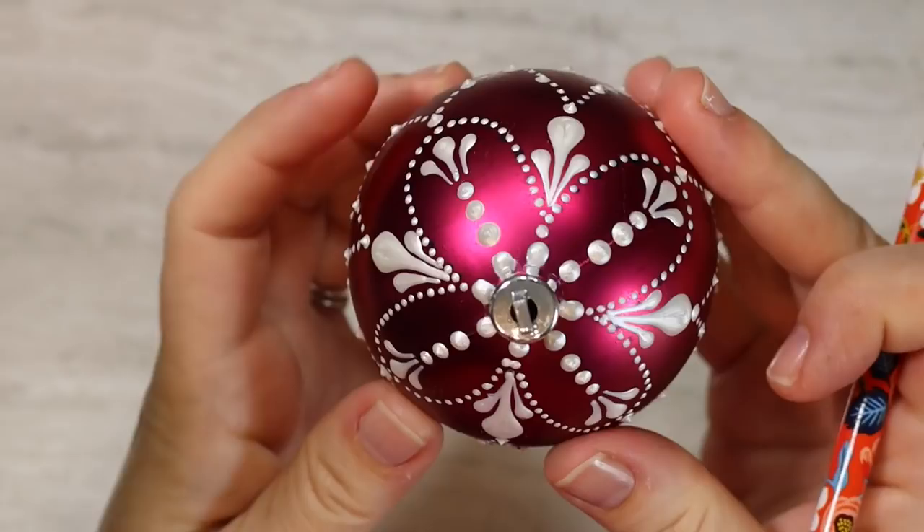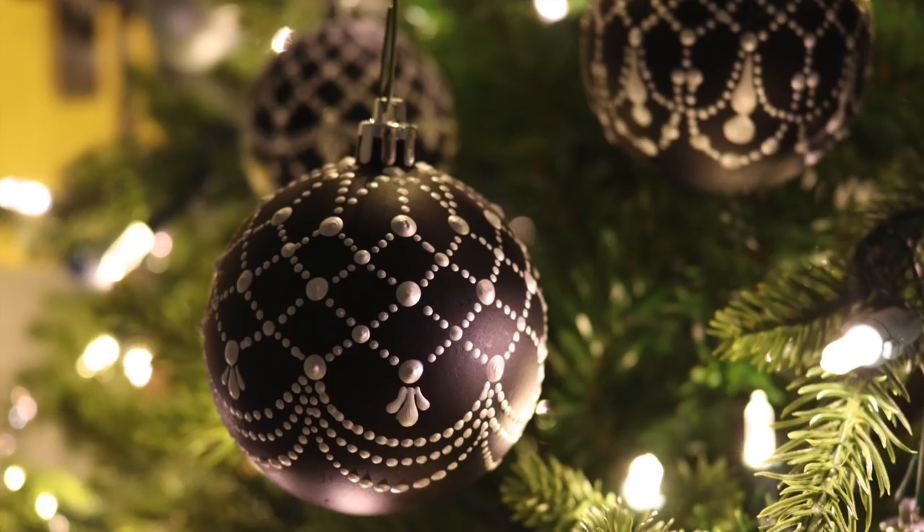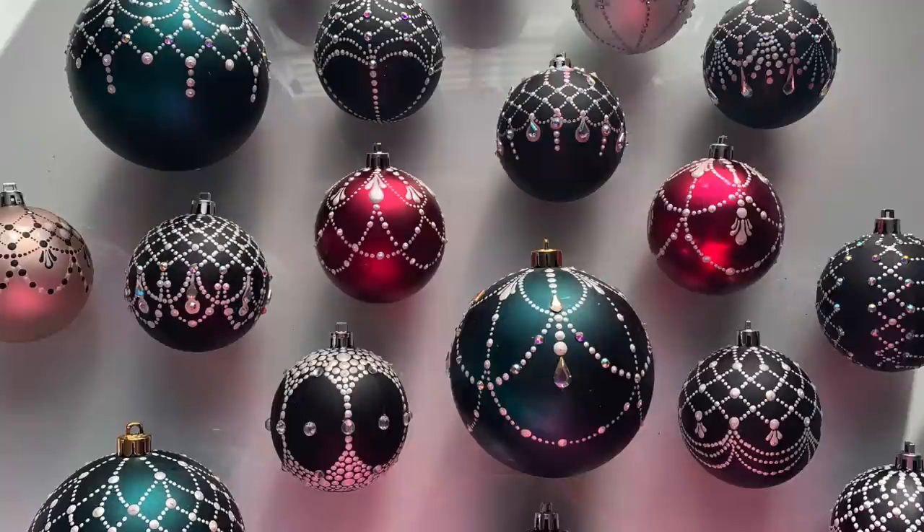So, what do you think? Wasn't that fun? Don't you love painting this way? I totally love it. Don't forget, last year's video is another design you can try, and stay tuned because the next few weeks we're going to have more designs on the way to build your collection. Happy holidays — I hope you liked this video. If you did, hit the like button and subscribe to my channel. You can visit me at thedottingcenter.com for any art supplies you'll need. Thank you so much for watching — I hope you have a great week and I will see you next time. Bye!